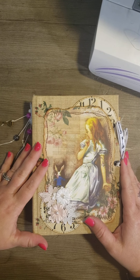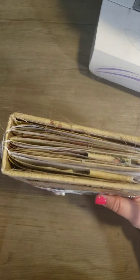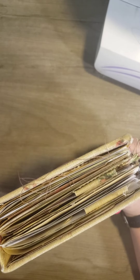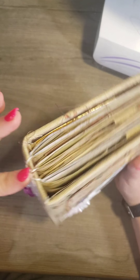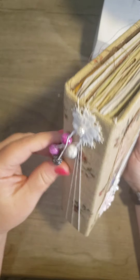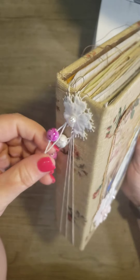I used a Reader's Digest book and I covered it in fabric. I did a wraparound three-signature binding. I didn't sew them in — I did a wraparound binding. And then I just added some charms and beads to the side.